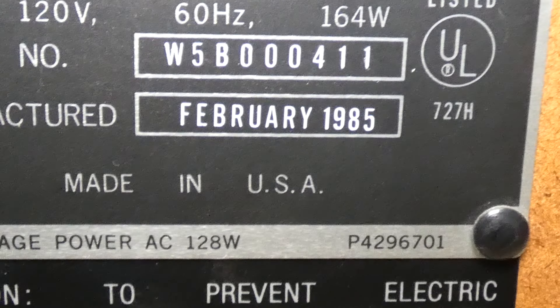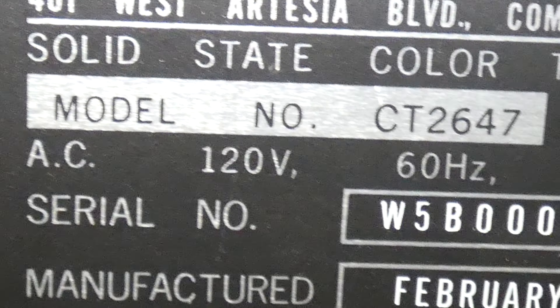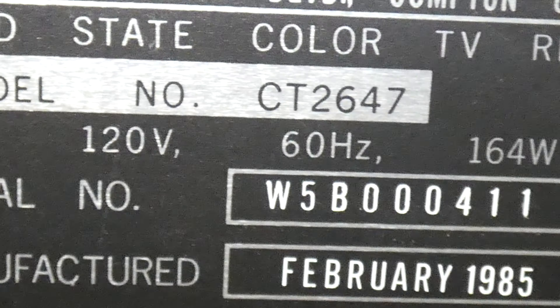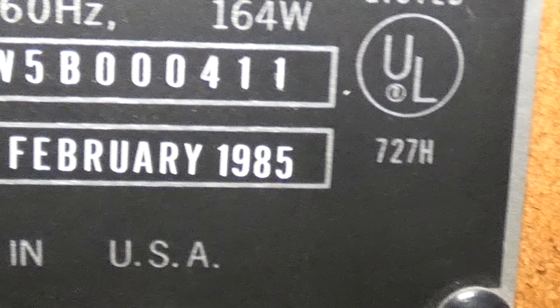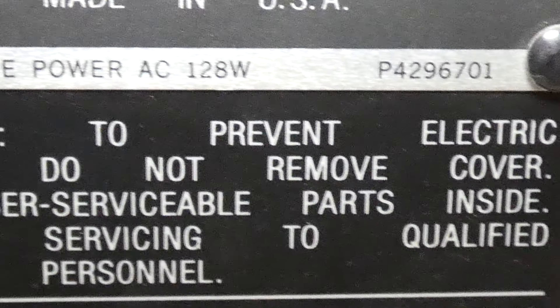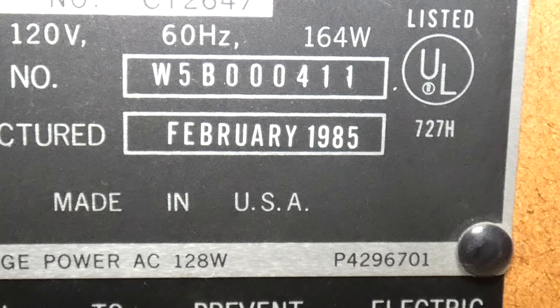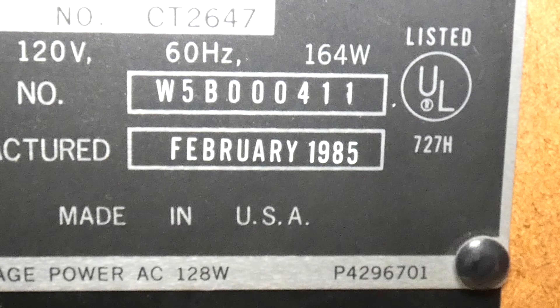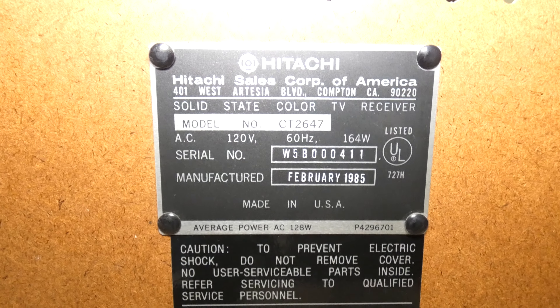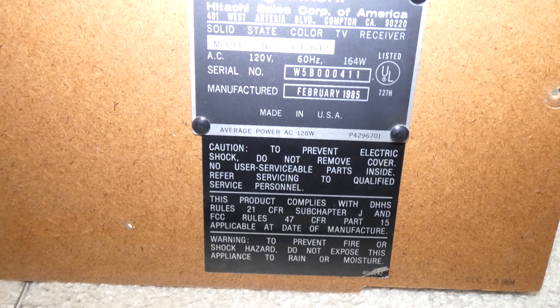There's a serial number right there. The serial number also indicates — actually, the model number I'm not sure about. That might not be for Connecticut. The serial number might be more telling: it might mean only 411 of these models were made prior to this TV. So this might be number 411 on the assembly line — definitely not an abundance of parts available, unlike the Sonys.